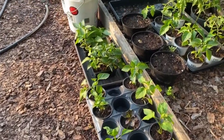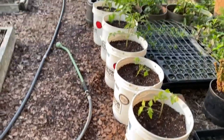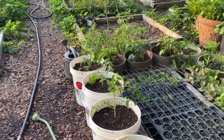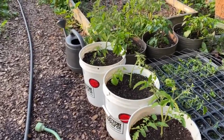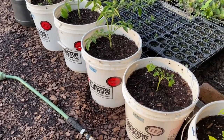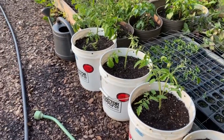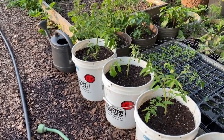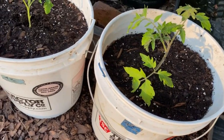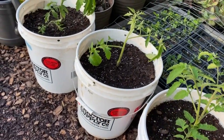I did some potting up today — potted up some tomatoes and peppers for a friend. I also started this new project: I've grown tomatoes in buckets before, but this time I put a layer of leaf mold — leaf compost from grass and leaf clippings collected at the end of last year when we bagged with our mower. I filled the bucket about halfway with that material, then put about half that amount in compost on top, added the tomato plants, and covered them with some potting mix. Potting mix is pretty expensive these days, so I usually cut it with about 50% compost.